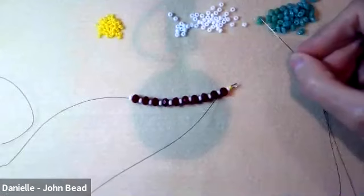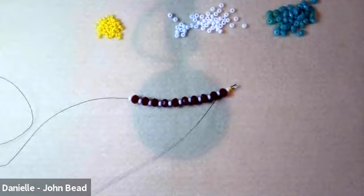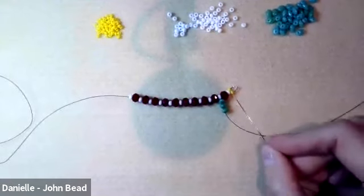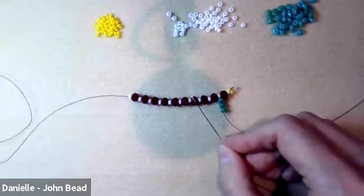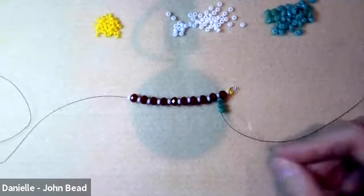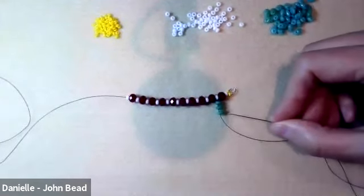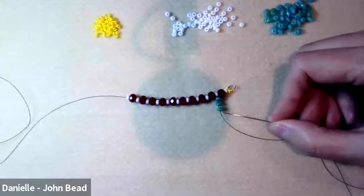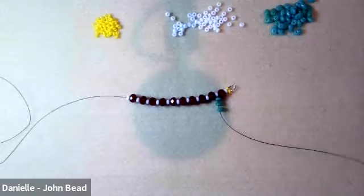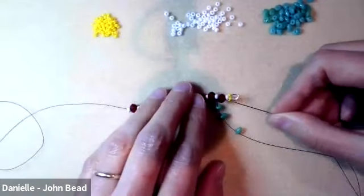The next step is to pick up three superduo beads. Someone asked if they can use a different size rondelle — I believe an 8 millimeter rondelle will work. At this step where we add three, try four superduos for an 8 millimeter, and play with the count of the size 10s to adjust the fit. I think it will work really nicely.